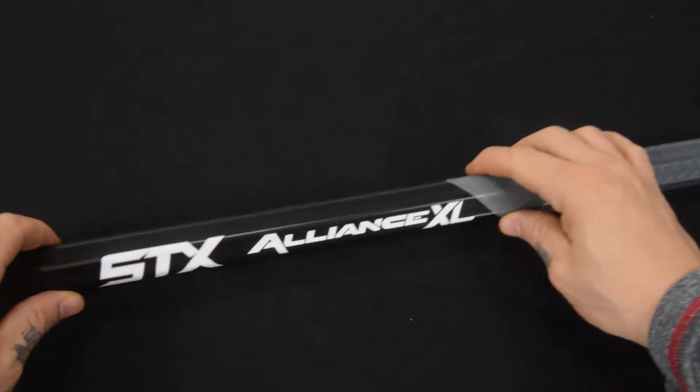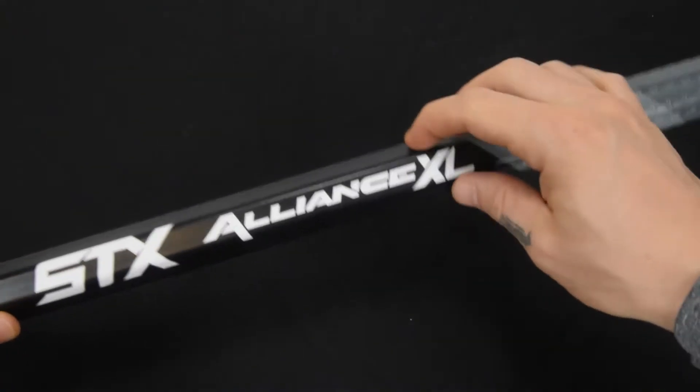What's going on guys, this is tri-service sportsop.com and today we are breaking down the STX Alliance XL lacrosse shaft. Right here I have the STX Alliance XL attack lacrosse shaft — let's just get right into it.